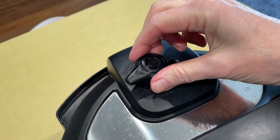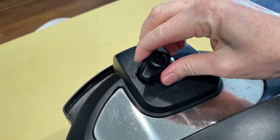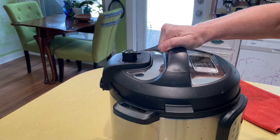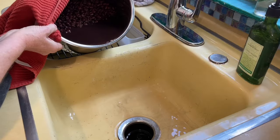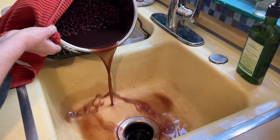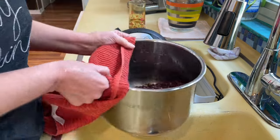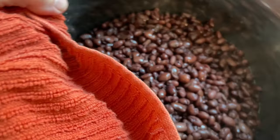An hour and a half later, the beans are cooked. The pressure's gone down. You can turn that nozzle to venting to let any extra steam out of the pot, then remove the lid. Pour off all that fart water — we don't need it, but leave back just a little so it'll make it easy to stir the beans.